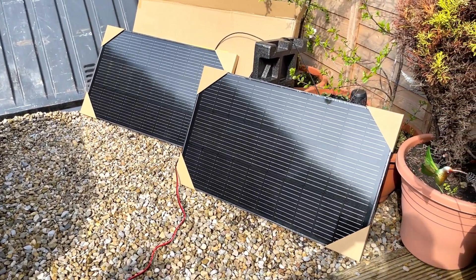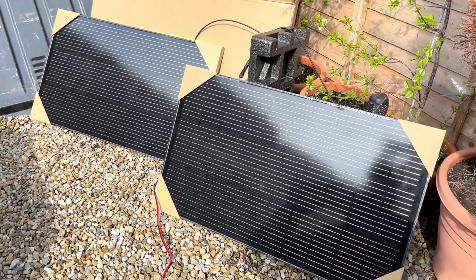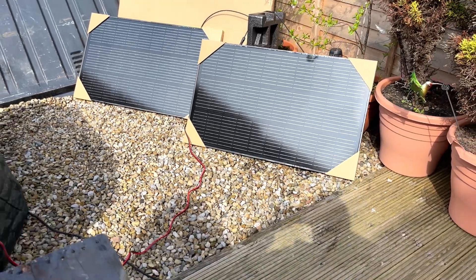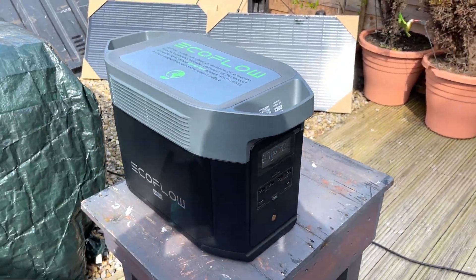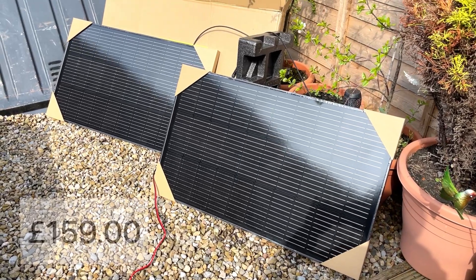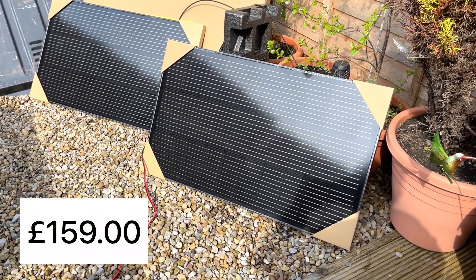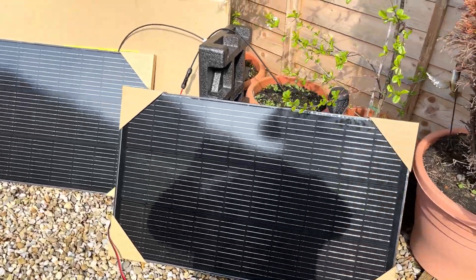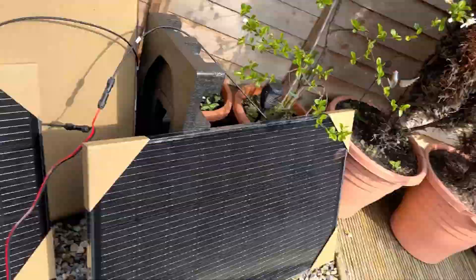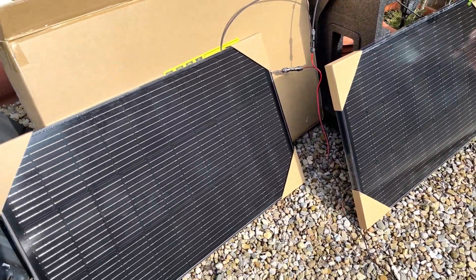So that's connected in series, which is what EcoFlow told me to do — which is best for this system and the two units that I've got. They're the two 100-watt units, which were about £140 or something like that. It's probably best not to fall over them like I've just done. You idiot.